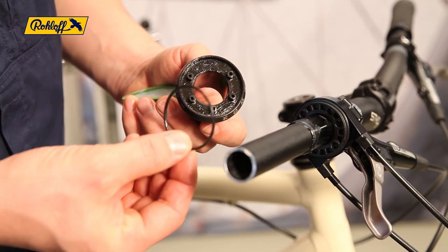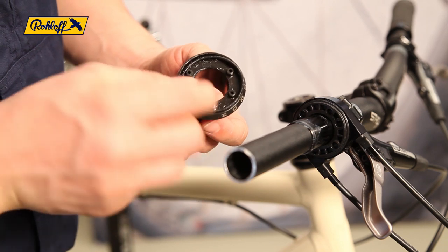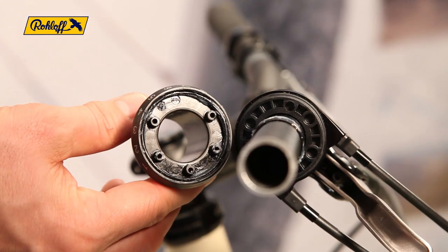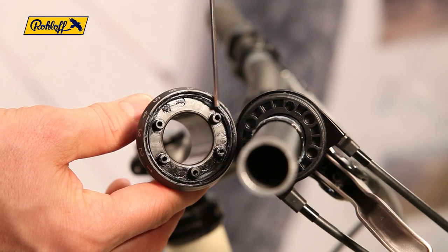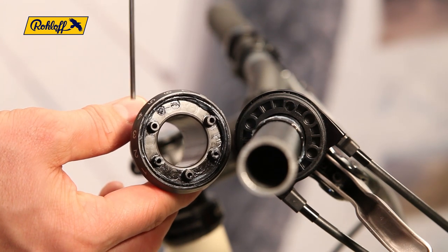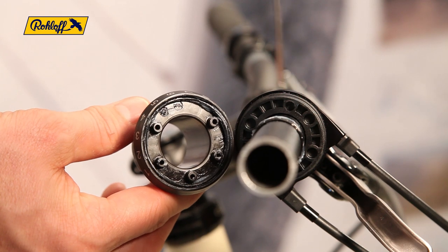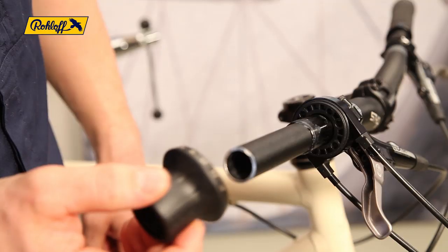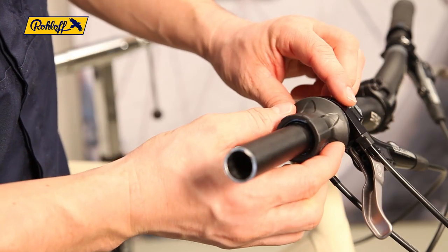Place the o-ring onto the rubber grip and lightly coat both component surfaces with grease. The cable pulley and rubber grip can only connect in one position — the five locating pegs on the rubber grip must align with the five holes in the cable pulley. The two components should engage easily and with very little force.